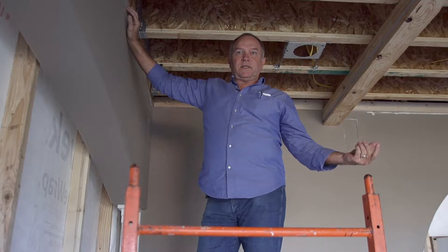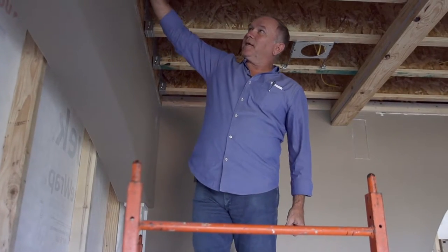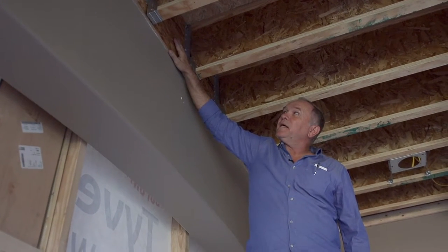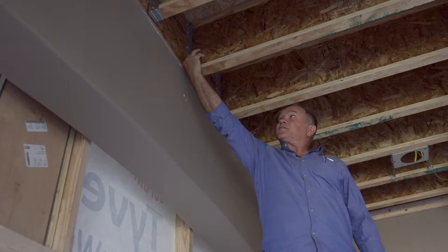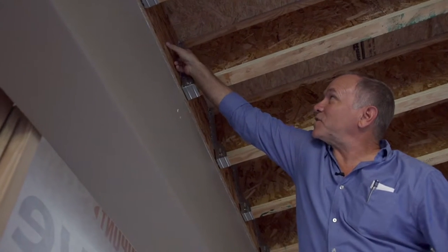There are two ways you can attach this so it doesn't fall down. One way is to put a rim beam right here — what we see is a rim joist or beam that is extremely strong, and each one has special joist hangers where each nail hole has to be filled.